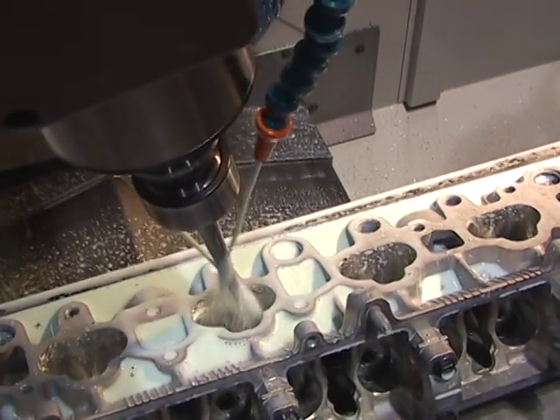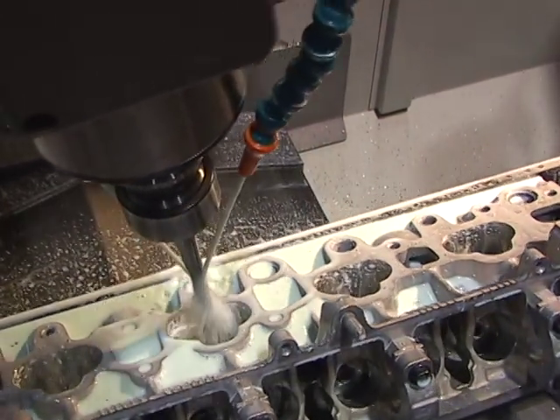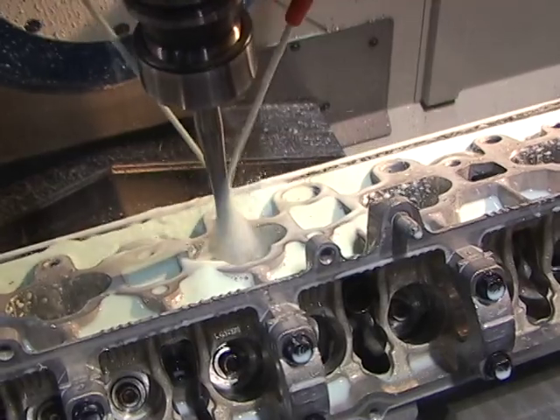All Centroid CNC cylinder head porting machines are sold as a complete turnkey package. Everything you need to start porting cylinder heads is included. With the Centroid, CNC porting a cylinder head is simple. We've developed an easy 3-step process which anyone can learn.